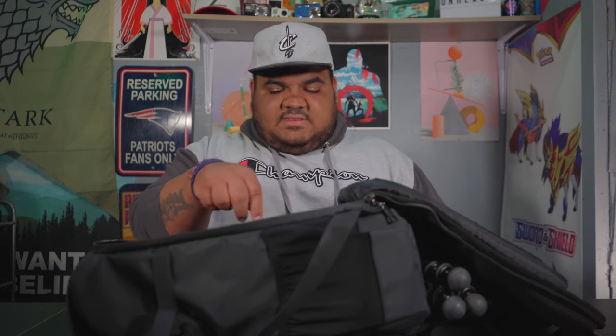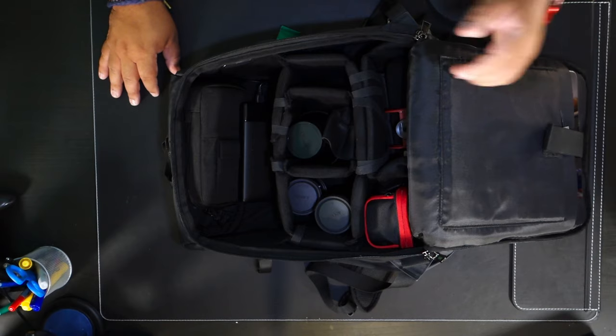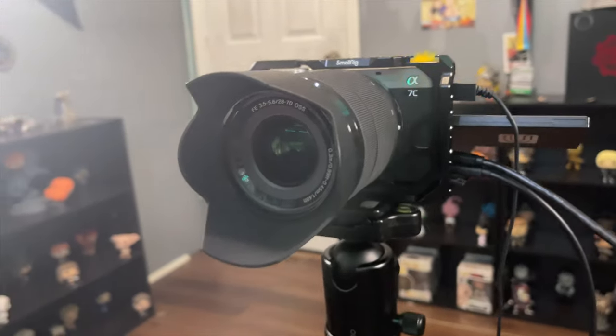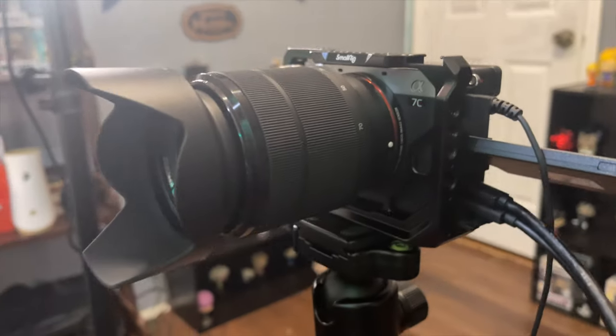One thing you won't see in this empty slot is my Sony a7c, which I'm using as my main camera right now, but typically I keep the a7c body in this slot. Right now I have the kit lens on it, which I don't often bring, but let me show you the lenses I do have in my bag. This is a silicone lens cap — great for vlogging or smaller lenses so you can just slap it on instead of dealing with a plastic cap. It's very easy for run-and-gun.